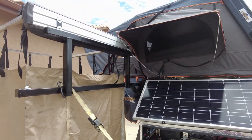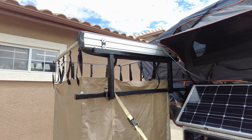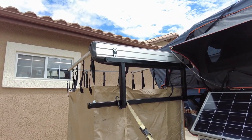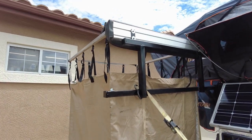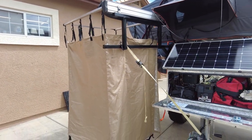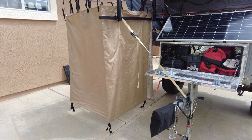We mounted a swing-out arm on the shower tent, so it's permanently mounted now. When it folds up and closes it's actually facing the tent on the inside, so it's not going to get ripped up on a shrub or something. The shower tent is right next to where we get in and out of the main tent so we can get in there and change — makes it nice for the wife.